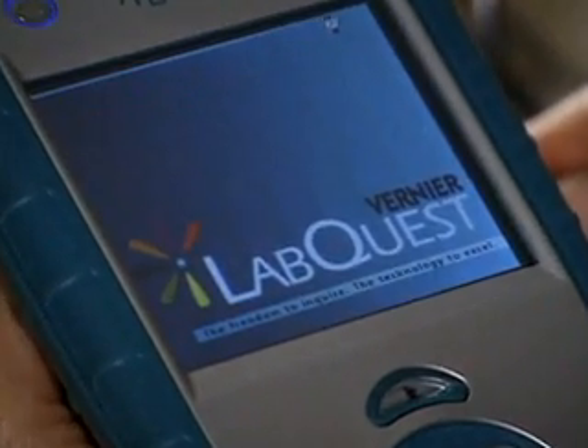LabQuest is designed for data collection either connected with a computer or by itself. It has a great color touch screen, it's rugged and water resistant, so it's great for field work, and it has a rechargeable battery that will last you all through the day.